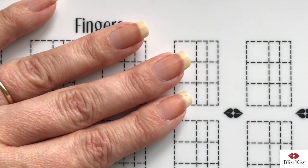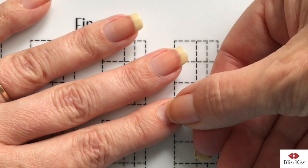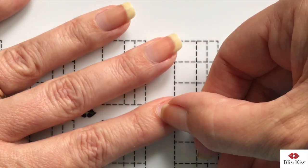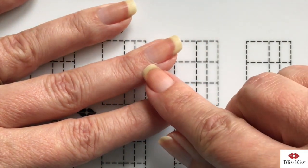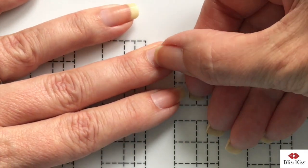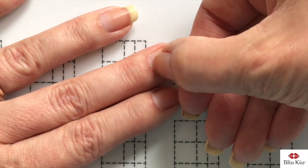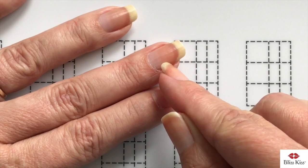I want to show you how I push back the proximal fold, which releases it from the cuticle so that skin stays nice and tight. I'm not pushing down on my nail plate — I'm just pushing back. As you can see, there's a bunch of skin there — that is the cuticle being released from the proximal fold. I like to do it with my fingernail because I can feel how hard I'm pushing and make sure I'm not hurting myself. If you push down too much, you'll damage the matrix and get white spots — those are just bruises.